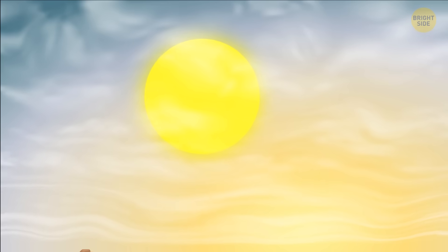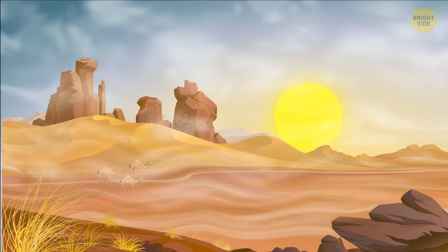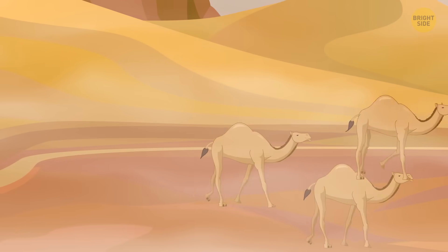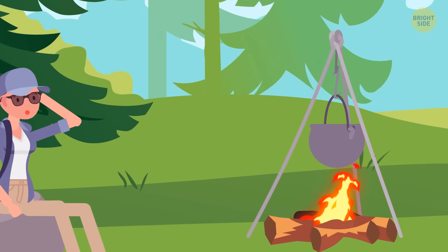A human can go surprisingly long without food, but not water. Depending on where you are, a lot of the time it might not be safe to drink. You can make a DIY water filter. Start with a fire — boiling the water may not be enough.